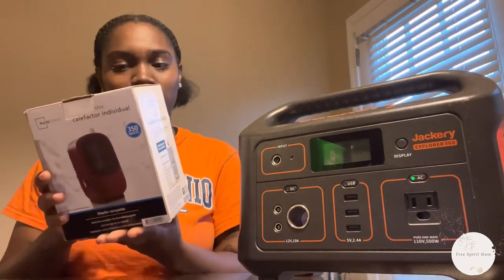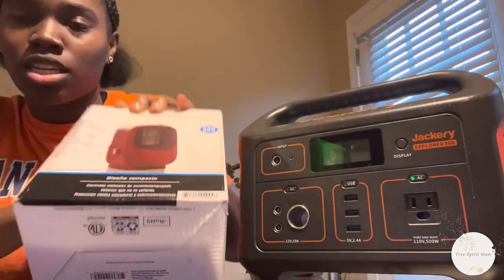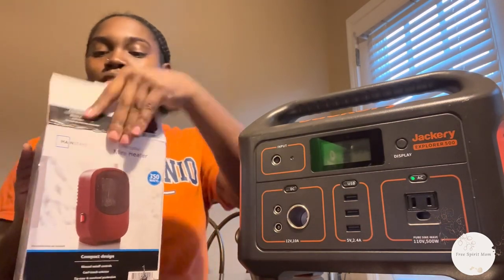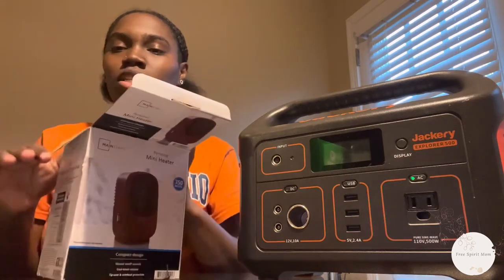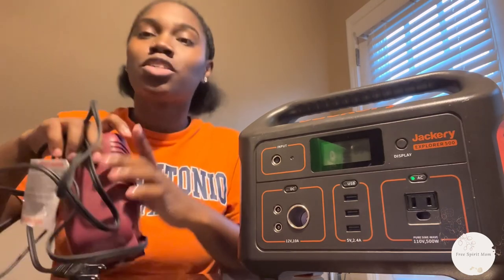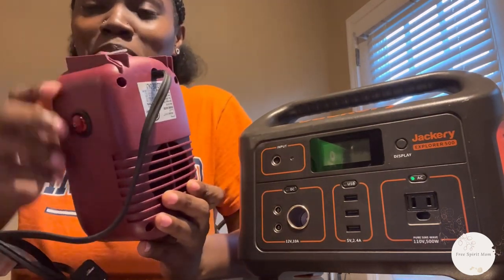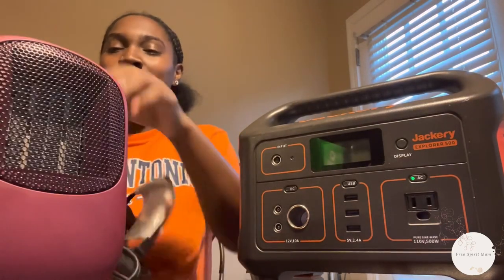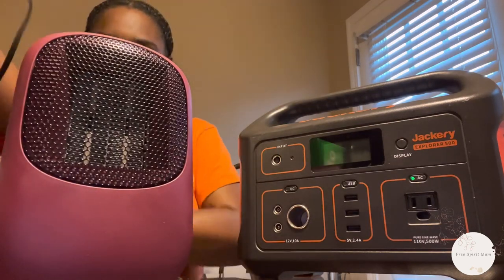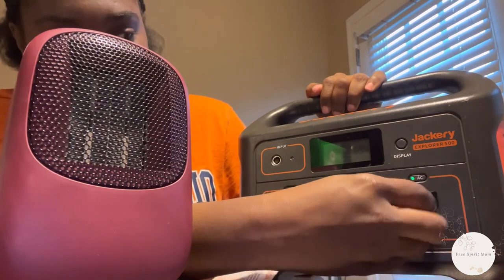I saw this little heater and it said it was 350 watts, so I grabbed it. Now obviously if my Jackery is 500 watts, this is not something that can be run all night. But this little heater works — I've kind of been manhandling it already and it's already broke right there, I did it. But it actually really works, it's just a cute little heater and it's by Mainstay.